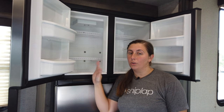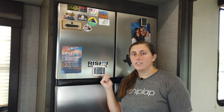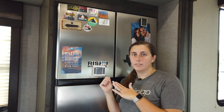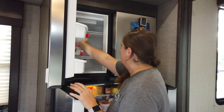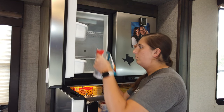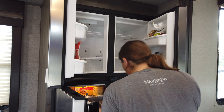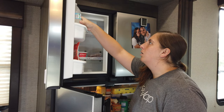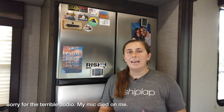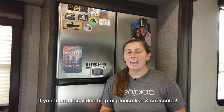So once your freezer is nice and dry, we'll go ahead and close the doors and turn the freezer back on. Once the freezer is nice and cold again, we'll go ahead and put the items back in the freezer that we had originally moved to the fridge. And that's it — we're totally done now. Everything's put back in the freezer. Pretty simple process, just takes a little bit of time. If you guys found this video helpful, please give us a like and hit that subscribe button as well. And we'll catch you in the next video. Bye!